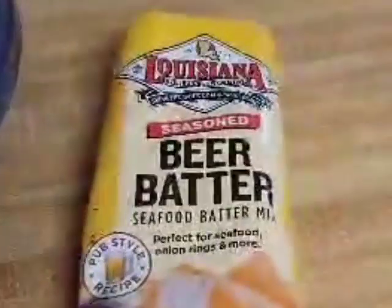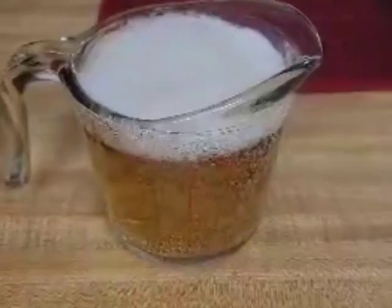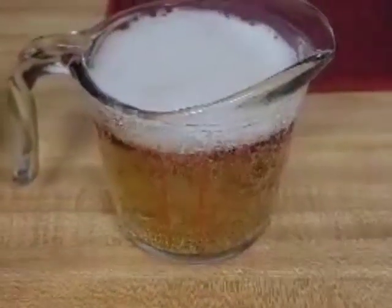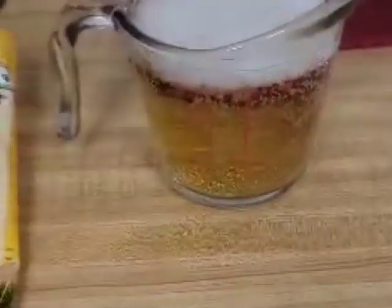I'm using some Louisiana seasoned beer batter. That's what it looks like when I dump it in the bowl. Now I'm gonna add a cup of beer — there's my cup of beer, I didn't count the foam. So now I'm gonna pour it in there. That's what it looks like when it's all nice and smooth.